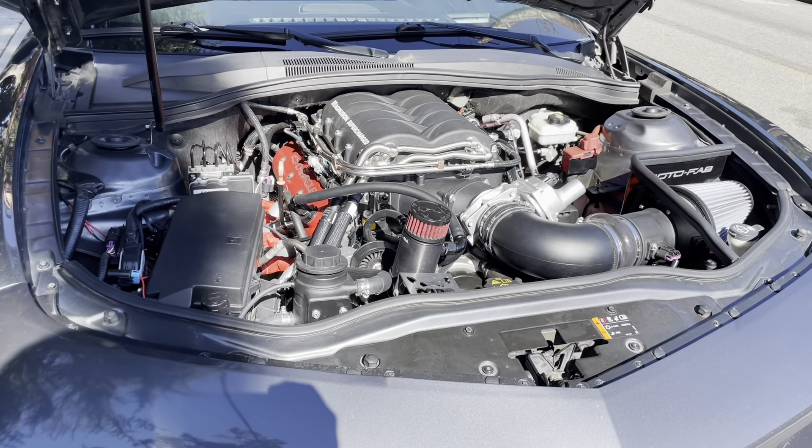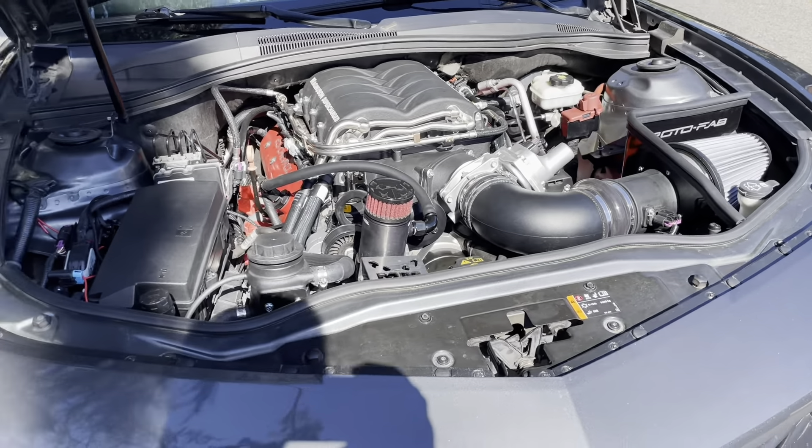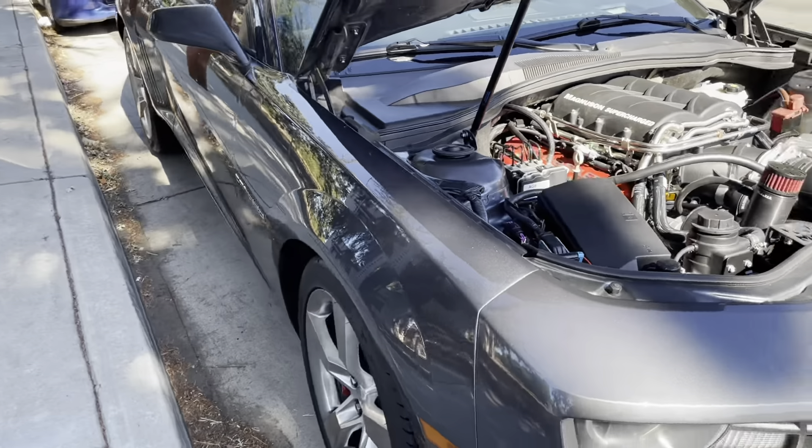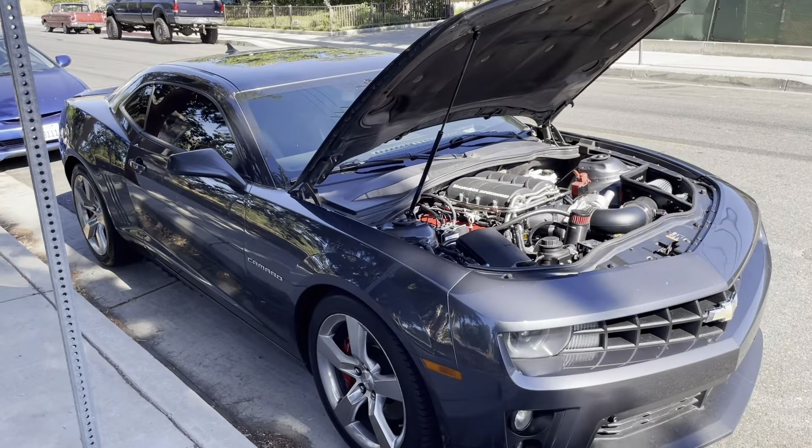It's already close to 600 horsepower. Today I'm hoping for 650 to 700 horsepower, so let's see what this guy can make today.